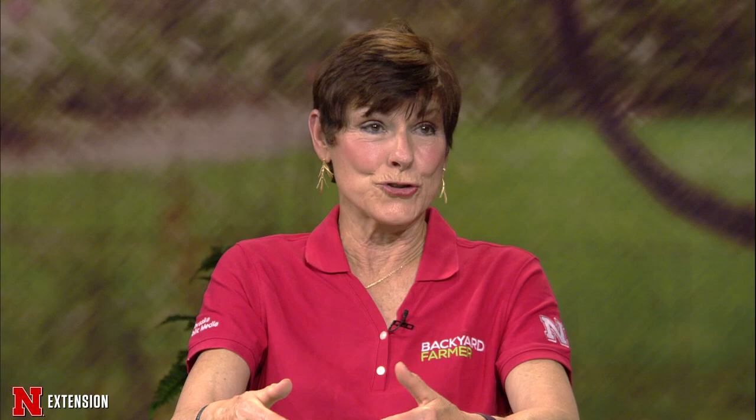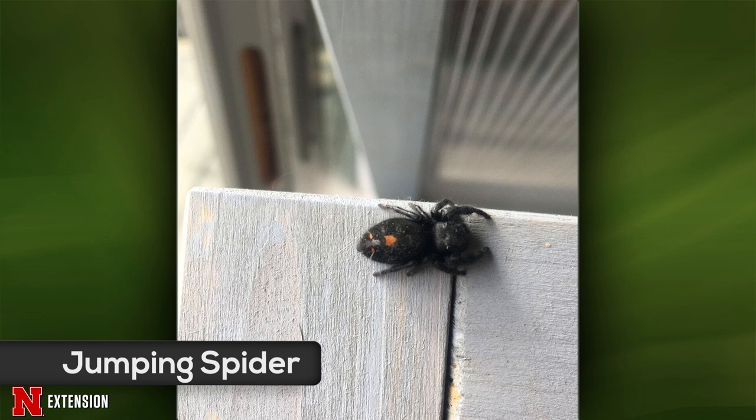Wayne, this is an Oxford, Nebraska viewer who simply wants to know whether this is a good guy or a bad guy — it was in the house by the houseplants. This is a bold jumper — a jumping spider. This is one of the good guys. There's only one species of spider in the world that's been found to feed on plants — the rest are predatory. So whatever else is creeping and crawling around in his house would be food for it. This particular one is female — I can tell because of the three orange dots on the abdomen. The males are much more brightly adorned in orange or white.